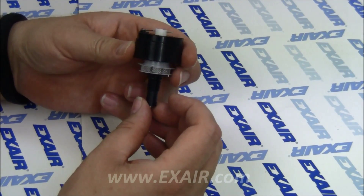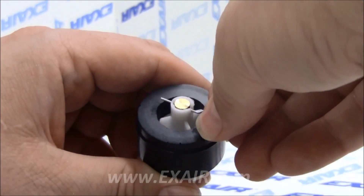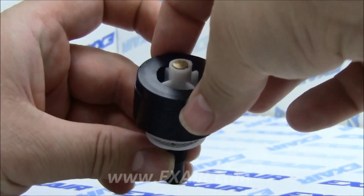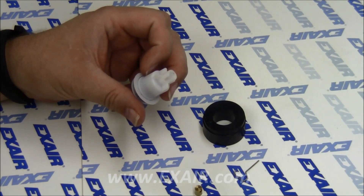The float should move up and down freely. If it doesn't, continue disassembly by removing the wire spring from the top of the body. The float comes off and the spring retainer comes out. This is where you should find any debris, misalignment, loose parts, etc.